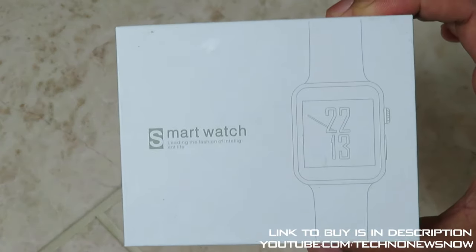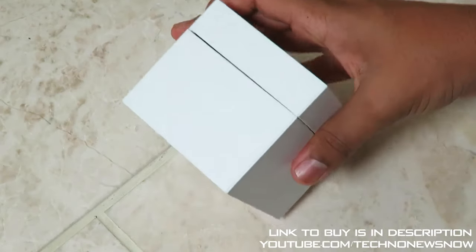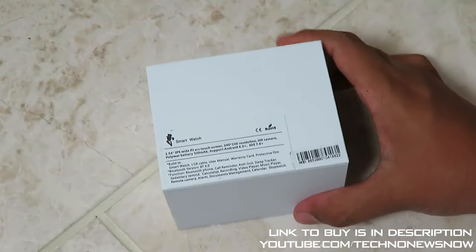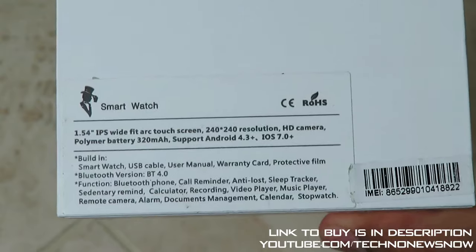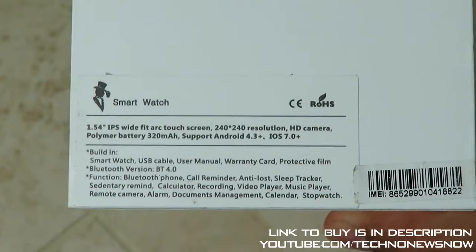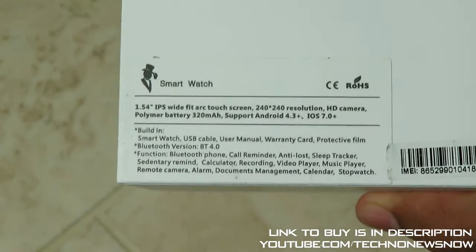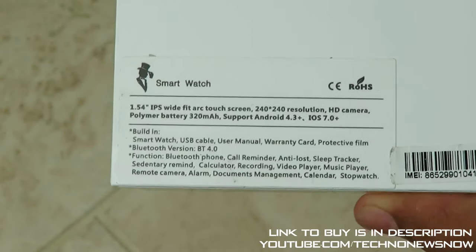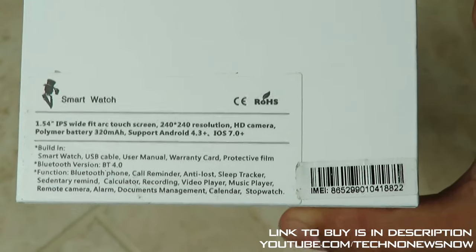Here is the actual box. We've got 'smartwatch' written on the top, and over here we've got a picture of the smartwatch. As soon as I open this, you guys are going to be amazed by what it looks like - this smartwatch looks very very similar to another smartwatch, and I actually like that. We've got some specifications over here: a 1.54 inch IPS Wide Fit ARC touch screen. ARC means the screen is a little bit rounded, so it feels more comfortable to use, and it's also an IPS screen so the viewing angles will be very stunning. We've got 240x240 resolution.